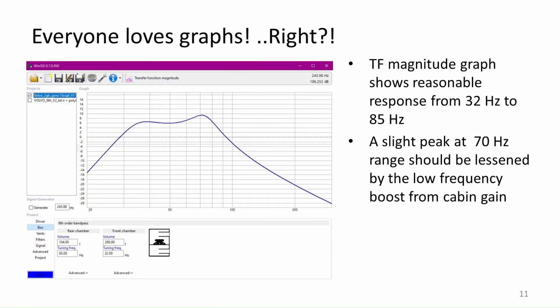Here you can see the response that I am aiming for. The passband should be from around 32 Hz to 85 Hz at the upper level at minus 3 dB from the peaks. The peak at 70 Hz should be less prominent when the sub is used in the car because of the cabin gain.